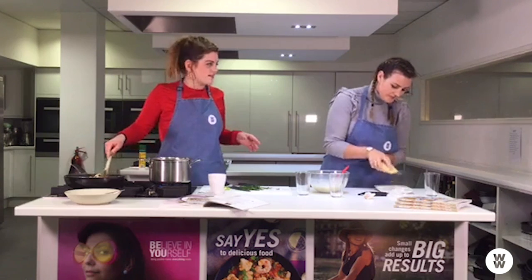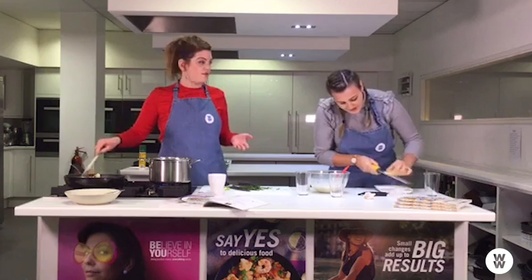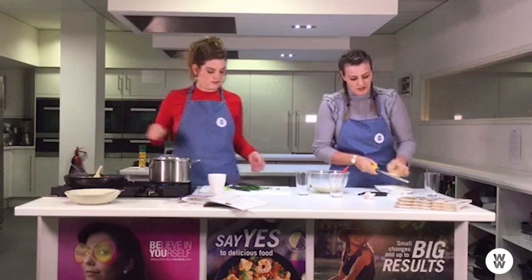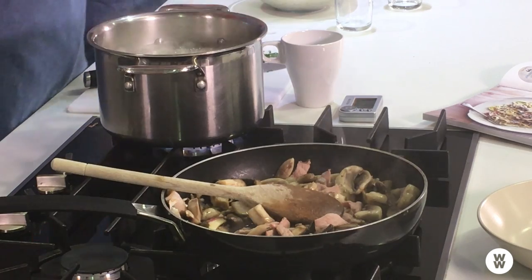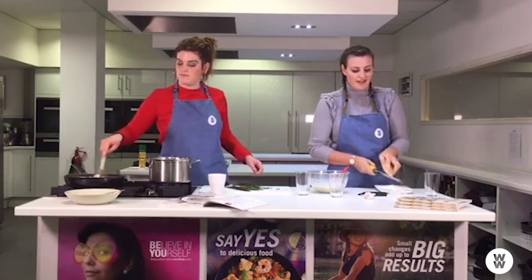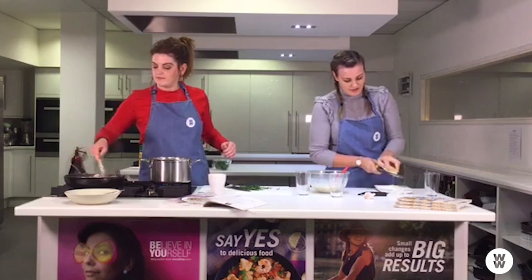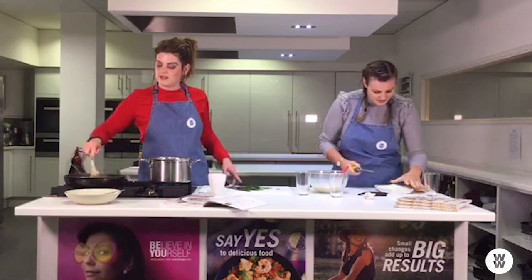It's so easy to swap things in and out to make it no-count and make the plan work for you. Have you ever tried no-count? To be honest, not yet — I'm very much smart points. But I think when I have a slow weight loss week I might try no-count just to change it up a bit so I don't get bored. That's the beauty of Weight Watchers — you can mix and match.